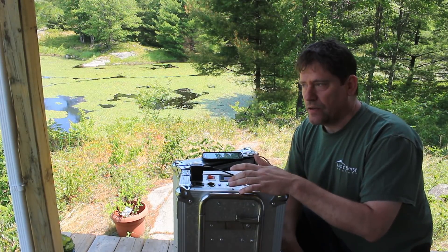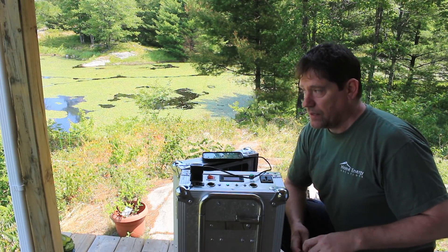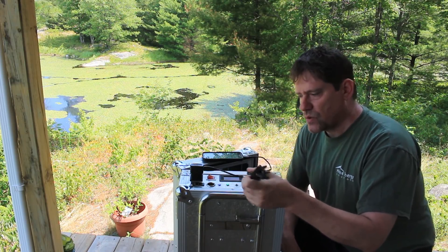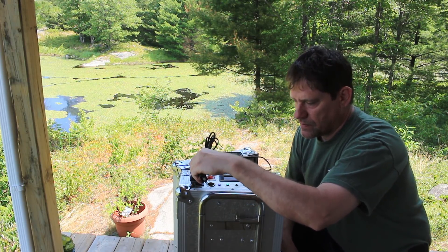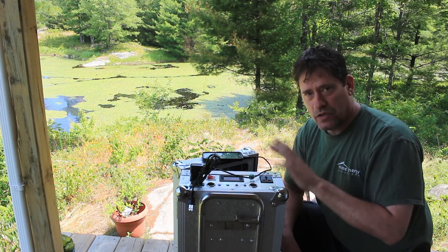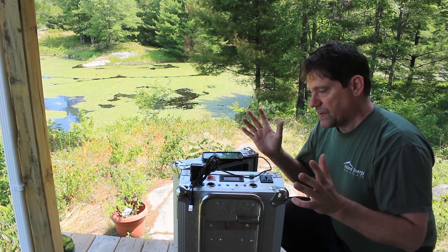Now let's say you're about to head off to your cabin at night and you forgot to charge up your system with the panels during the day. It also comes with a little extension cord — you can actually plug it into a normal wall outlet and it will charge the battery that way as well. So you've got two ways of charging, which I think is fantastic.